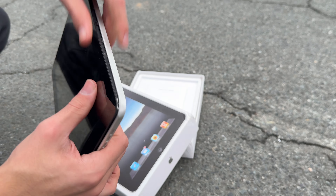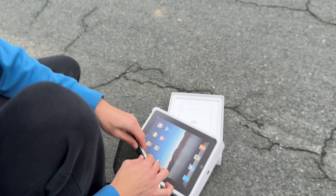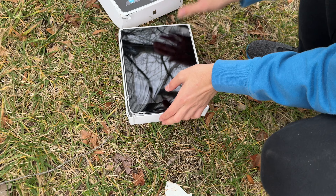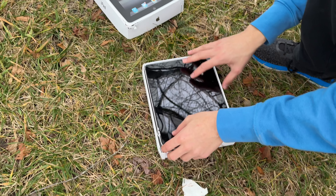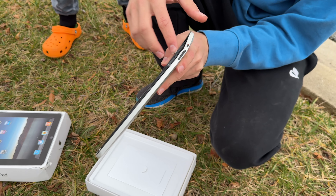We got an impact here — look at that, now the screen is falling off. Let me put it back on. The iPad is still fine, but what if I do this... wow, ow — it is bent so much, completely bent. Look at that.